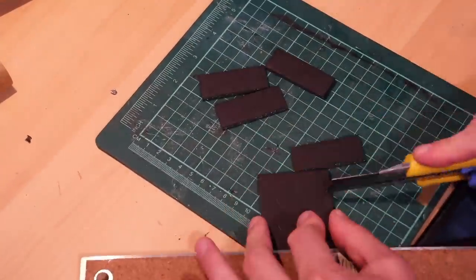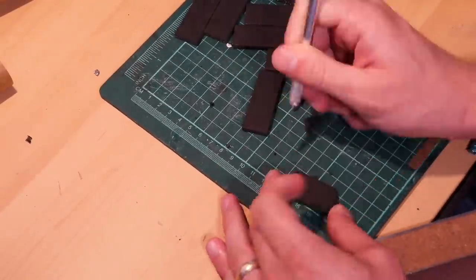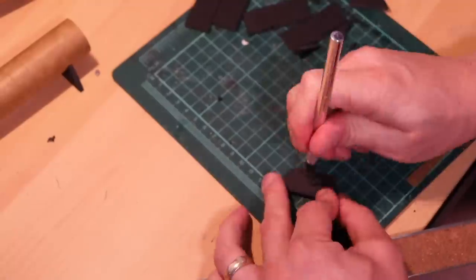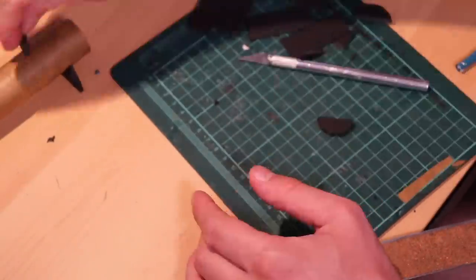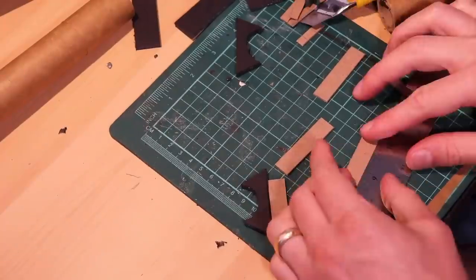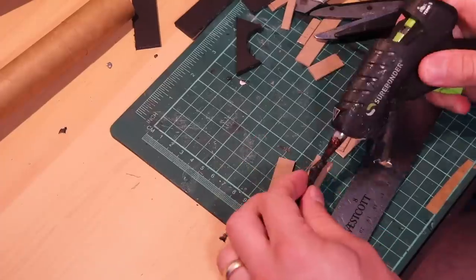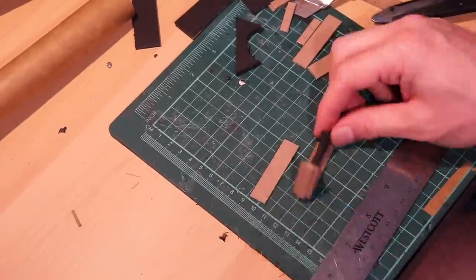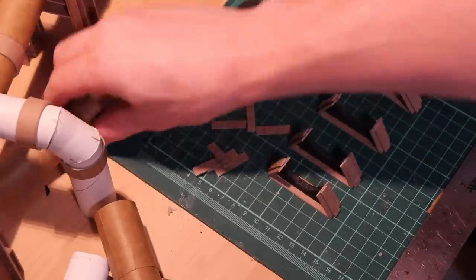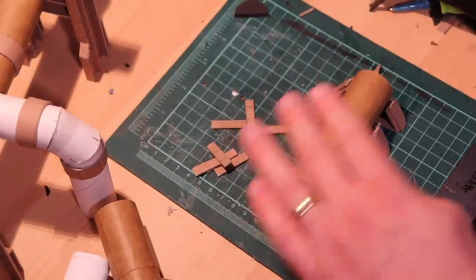Next I'm going to use some foam core to cut some supports for where the pipeline runs along the ground. It's a fairly simple design — just angled on the sides with a circular shape cut out of the center. Once I have a bunch of those cut out, I cut out a chipboard base and clad the edges with some chipboard. This has a double purpose of adding some detail and also hiding the foam core underneath, which has kind of a strange texture. When I've got a bunch of them done, they'll hold my pipeline nicely.